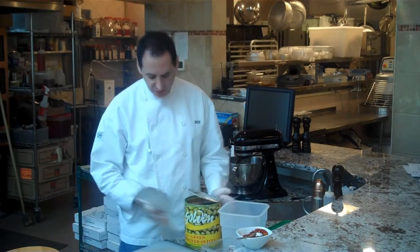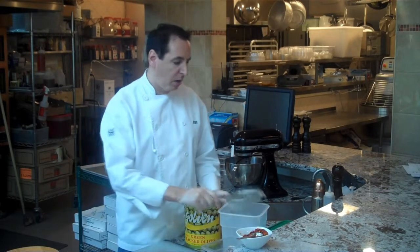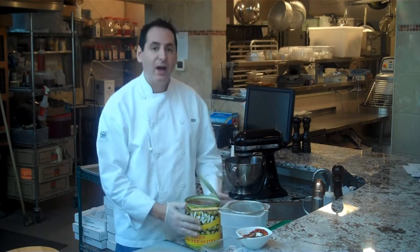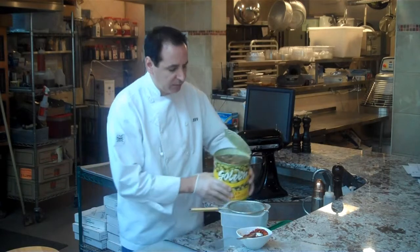Since I'm not going to process this entire number 10 can all at once — it's just more than I need for our par — what I'm going to do is strain them out and store the remaining portion in a cambro in the walk-in. You can't store anything in a number 10 can or any can.